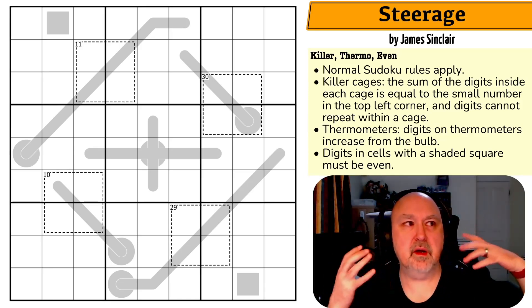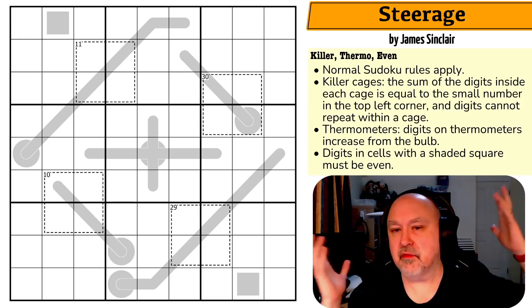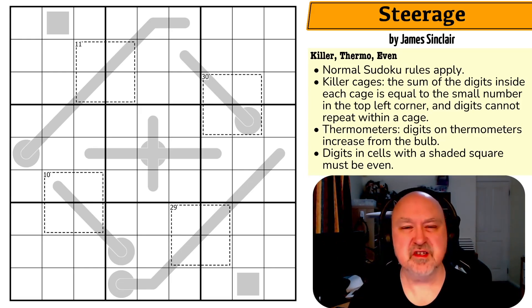I'm recording while taking a break just to relax. I'm not sure when these are going to come out or in what order, so I really can't talk about too much — let's just look at puzzles.